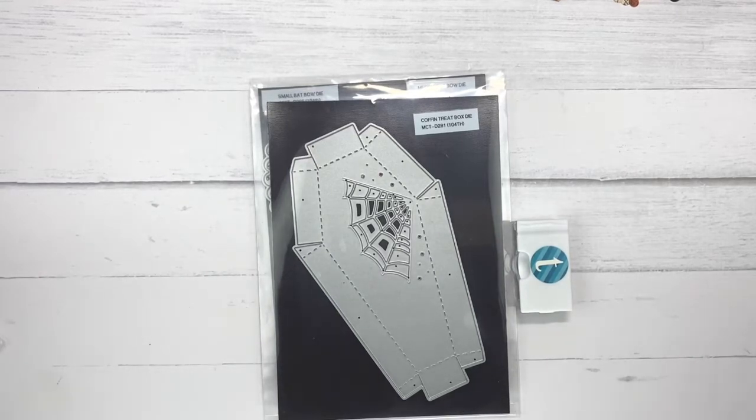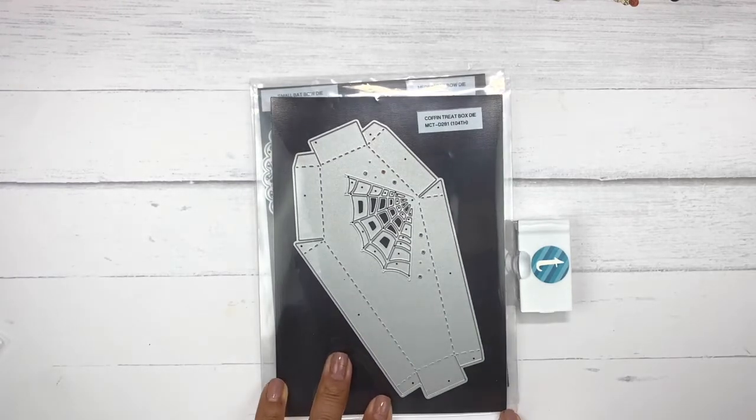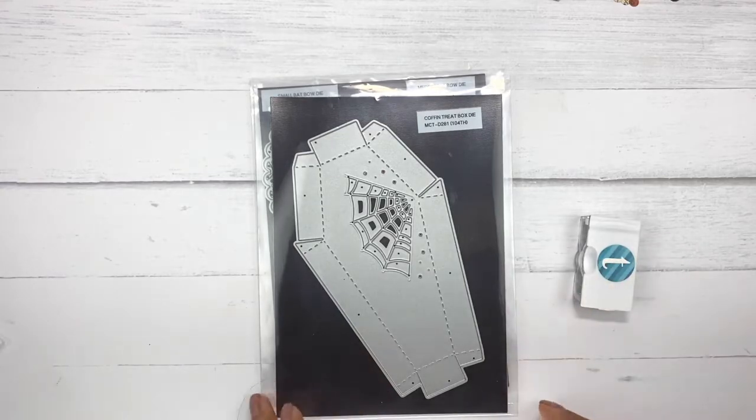Good morning everybody. Welcome to my creative time with Emma, and also welcome to another 'anything goes' day — the day that my team and I create anything of our choosing. So of course I need to do another Halloween project.